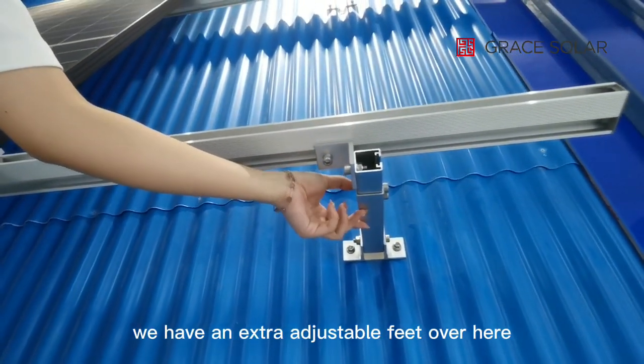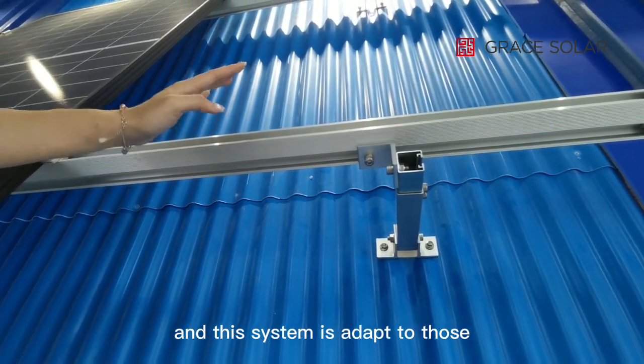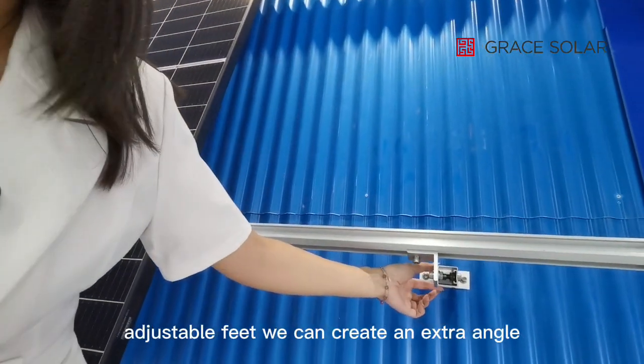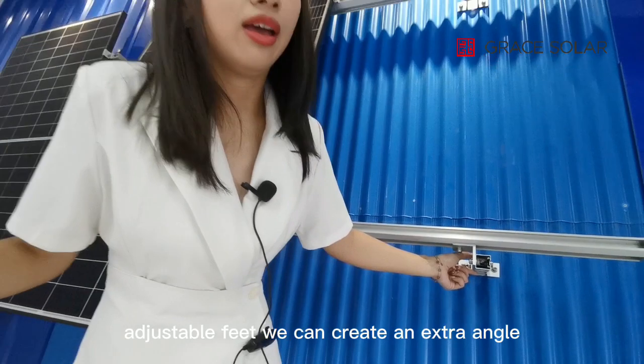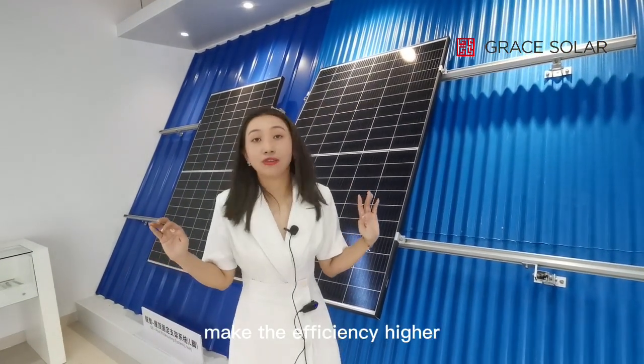This system is suited to those rooftops with no angles. With these adjustable feet, we can create an extra angle, and in this way we can make the efficiency higher.